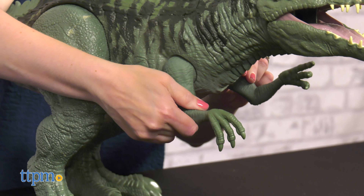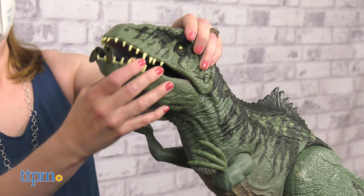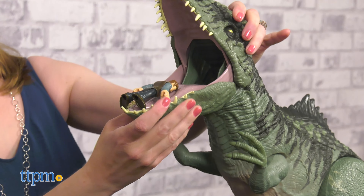The dinosaur also has posable arms and a tail. You do have to assemble this dinosaur, and I kind of wish that some mini dinosaurs were included to engage in that play right out of the box.